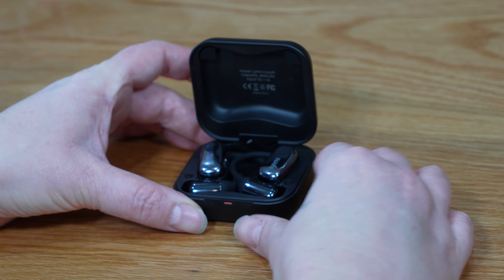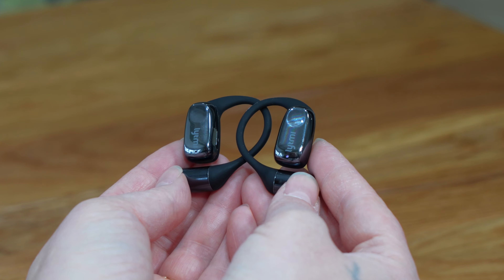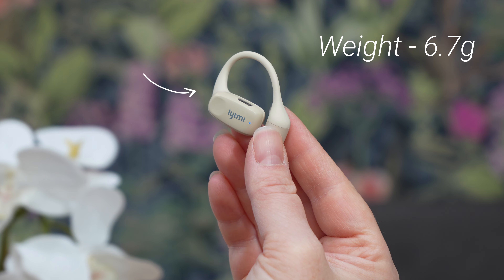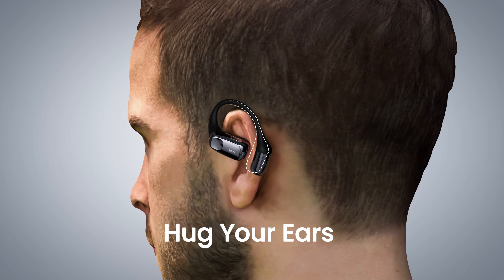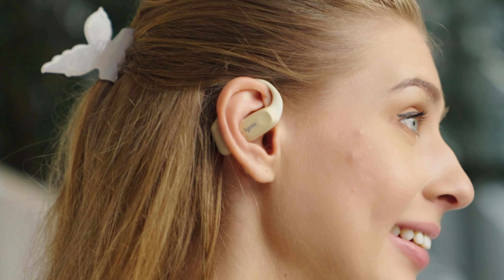As soon as you pick up the headphones from the case, you can feel how incredibly lightweight they are. At only 6.7g, they are among the lightest headphones in the world. You can barely feel their presence when you wear them, providing exceptionally high comfort.